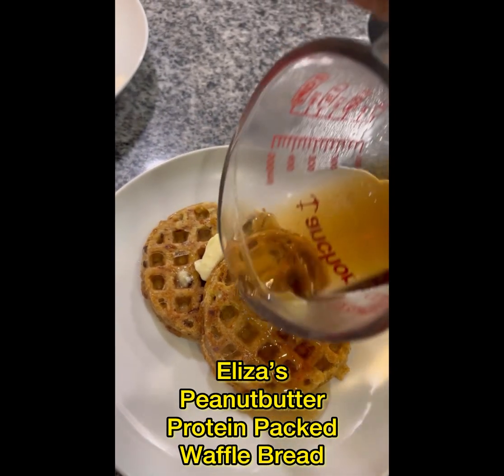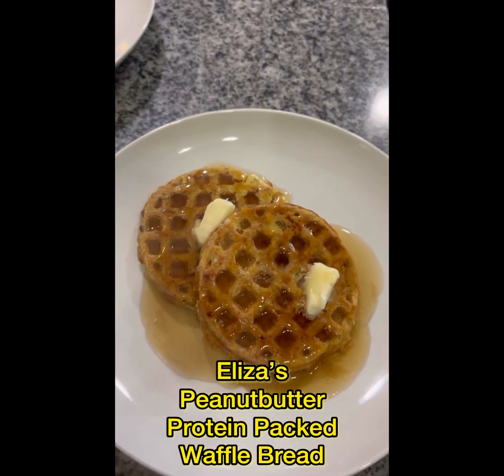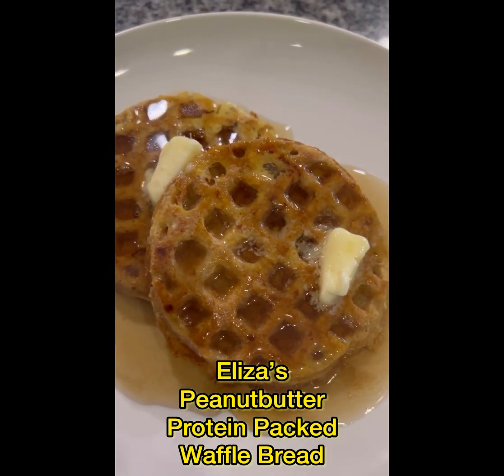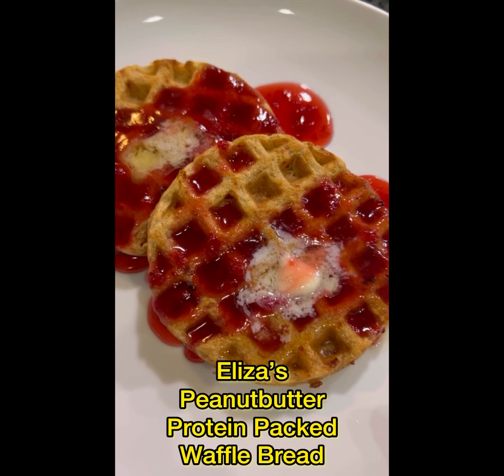I heat up my syrup so that it doesn't make everything cold. This is sugar-free maple syrup that is delicious. A little butter is melting and running away. This is my peanut butter and sugar-free jam — I just put it in the microwave for a minute and let the jam melt.